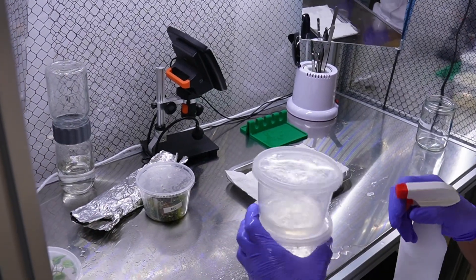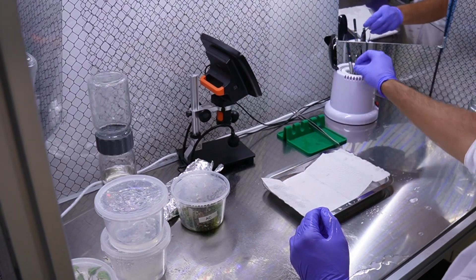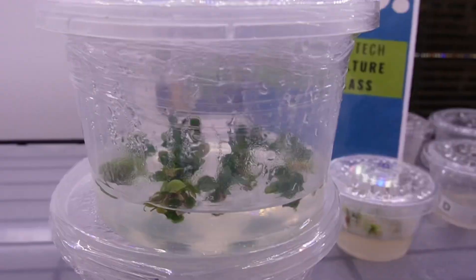In the afternoon of day one, we learned about aseptic technique and practiced subculturing some philodendrons. I tried to sort mine by size — you can see the before and the after.